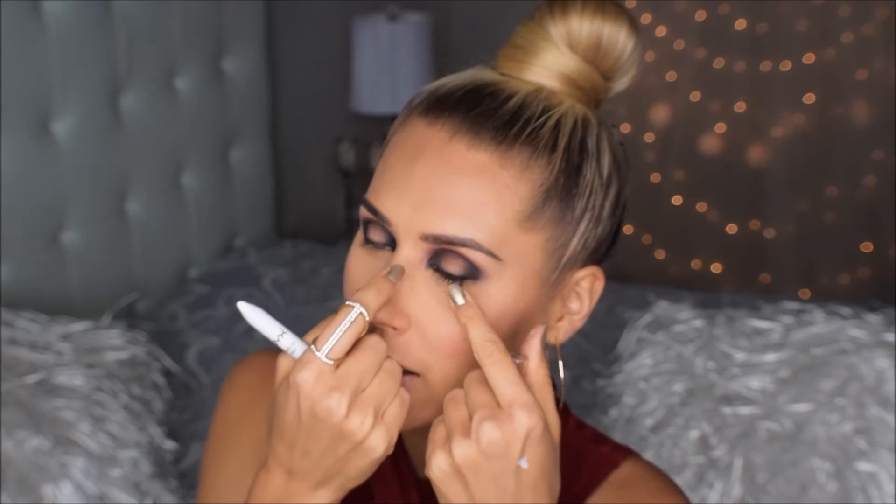Võtan puhta hajutuspinsli ja hakkan hajutama seda musta siin. Kui kõik toonid on korralikult ära hajutatud, siis järgmisena ma võtan NYX kosmeetika valge silma lineri. See on selline kreemjas ja hea valge pigmendiga pliats. Ning selle valge ma panen siia kahe tumeda tooni vahele, sellepärast et hele kuldne toon, mis ma pärast siia peale panen, et selle pigment tugevamalt välja tuleks.